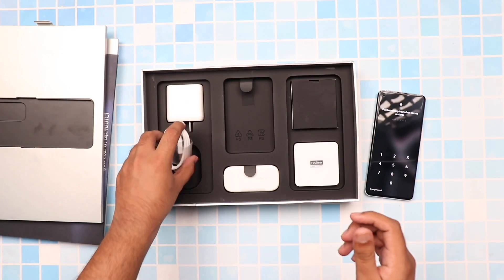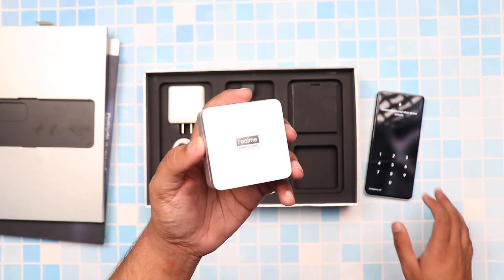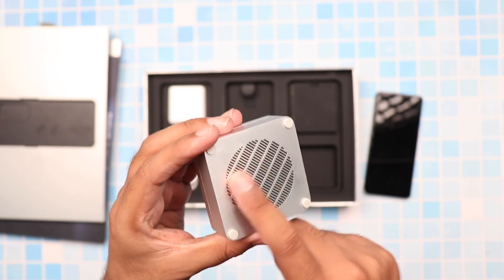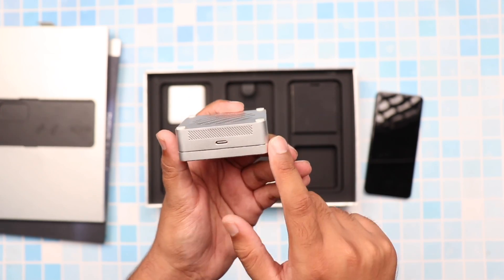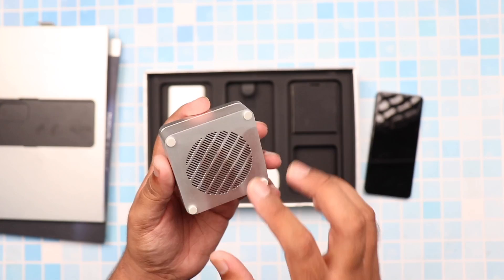If you take a look at the other side of the box, you'll get to see why you actually clicked on this video and what makes this phone so unique. And that is Realme's latest MagDart charger. Basically, this is a wireless charger, and if we take a look at the back of it, you can see that there are a few openings which give it a kind of retro speaker type look. But actually, these are air vents which provide active cooling through a fan that is integrated inside the charger.